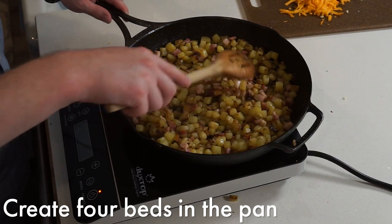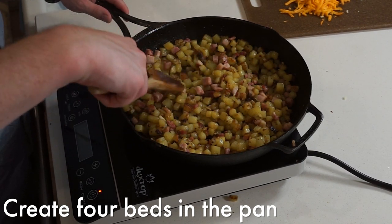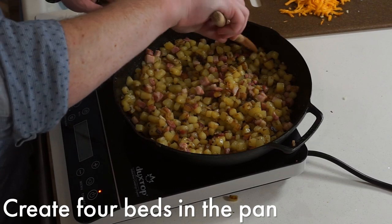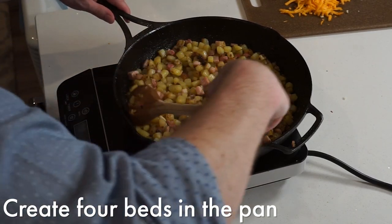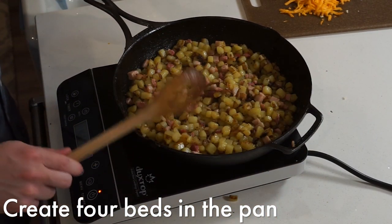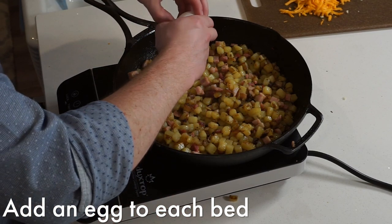Once the pancetta has started to render out some of its fat, create 4 little beds within the hash browns. Crack an egg into each of these beds and sprinkle cheese and green onions in between.